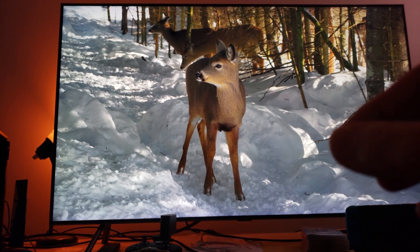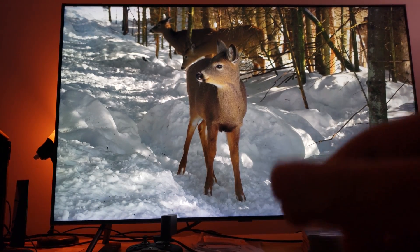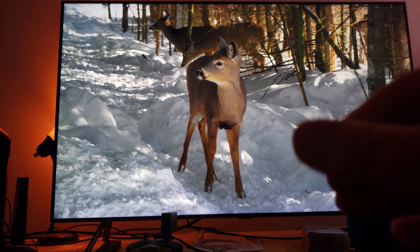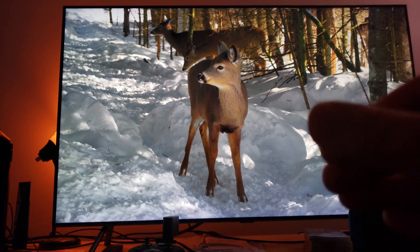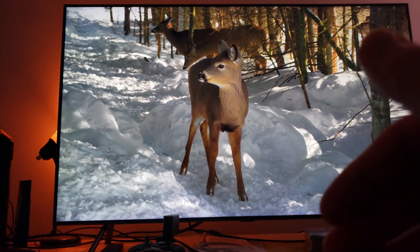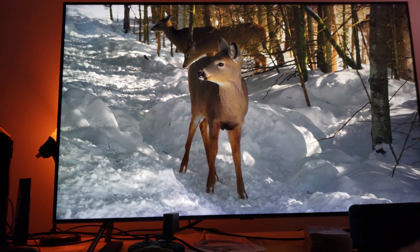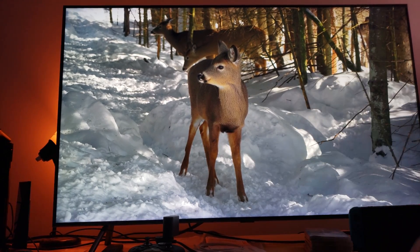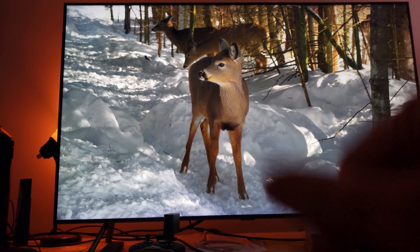Look — what LCD technology is doing with full-array local dimming is pretty darn good for an LCD television. That's pretty amazing what they're able to achieve. But don't tell me that your LCD LED backlit is going to compete with the viewing angles, picture quality, and the deep, dark levels that the OLED has — they simply cannot. Well, there you have it. Enjoy the video — very short, 5 minutes, 4K, 60 FPS. Enjoy.